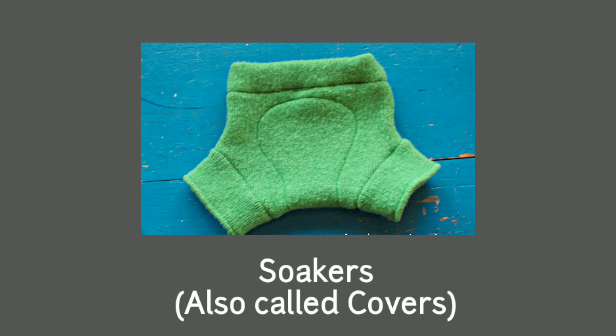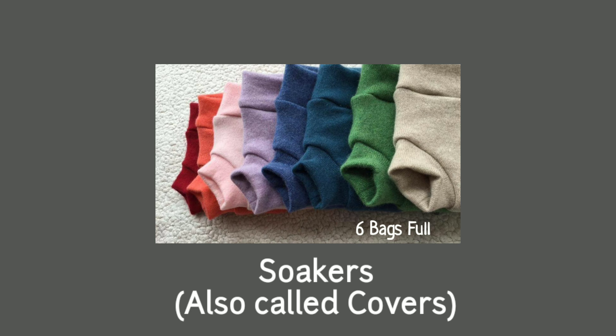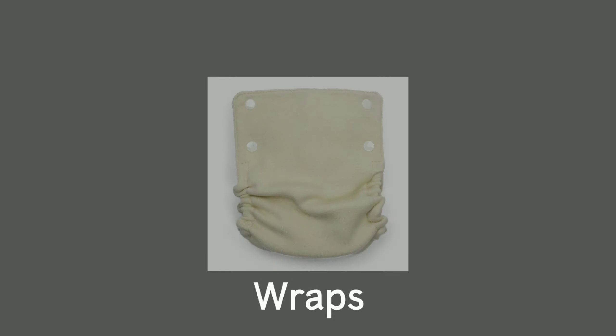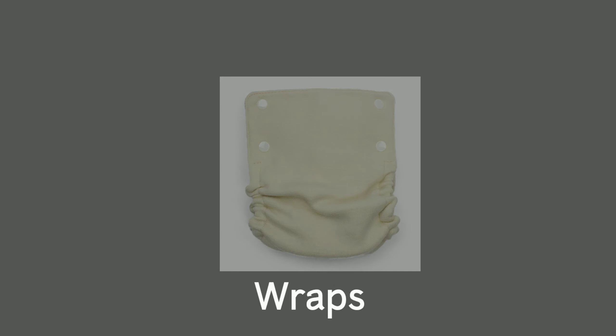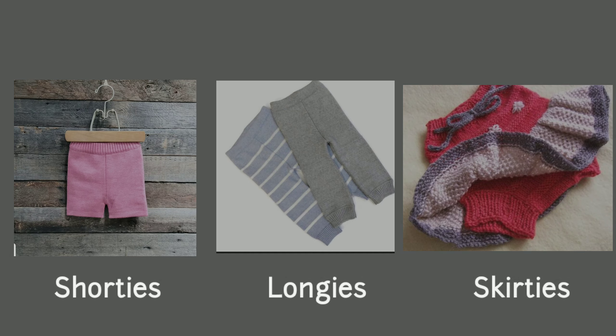Wool is available in several different styles. Soakers resemble briefs and are the pull-on style — probably the most popular, can be worn under clothing, and are very versatile. Then there are wraps, which resemble traditional cloth diaper covers and typically have snaps for convenient changes. And then there are shorties, longies, and skirties, which can be used as clothing and are very popular.